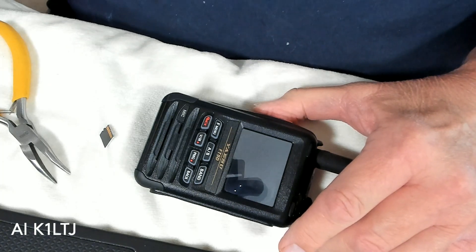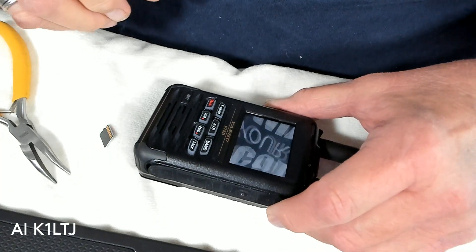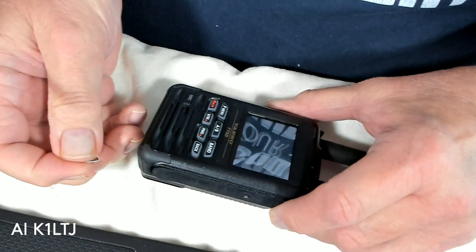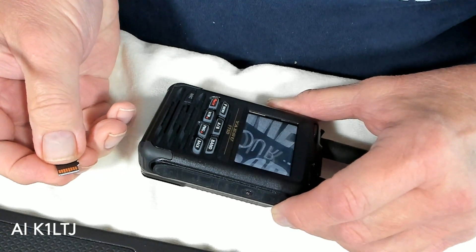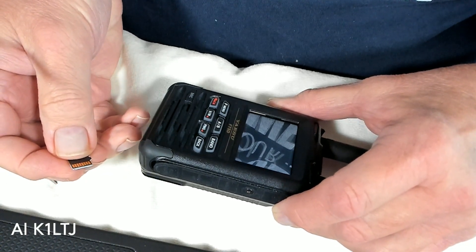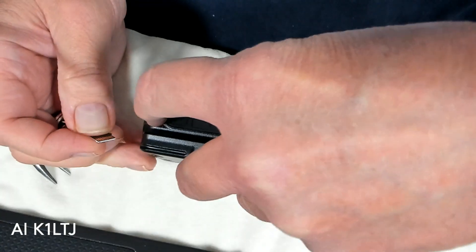Here's a look at the HT and I'm going to try and explain what's going on with it. It has to do with the SD card. When you insert the SD card, it's supposed to click and be able to be put into the slot. Let me show you what happens.